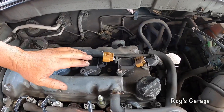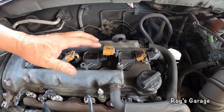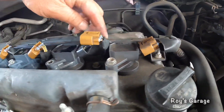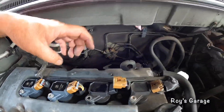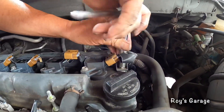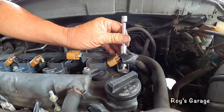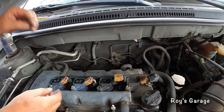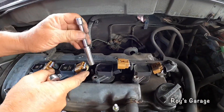In order to remove number three and number four coil, I'm going to have to remove this nut and this wire harness — I'm going to have to lift it up. There's another one right here.